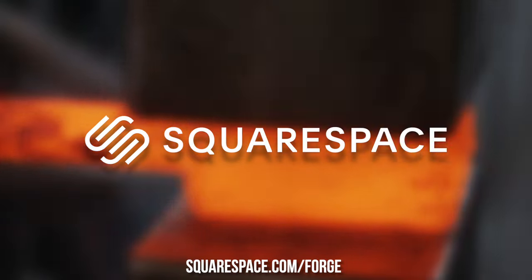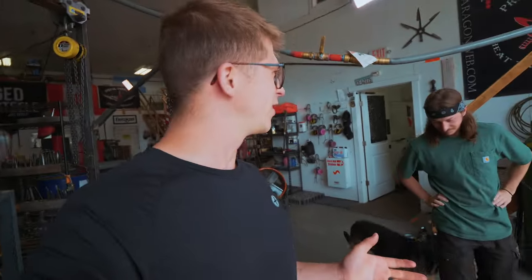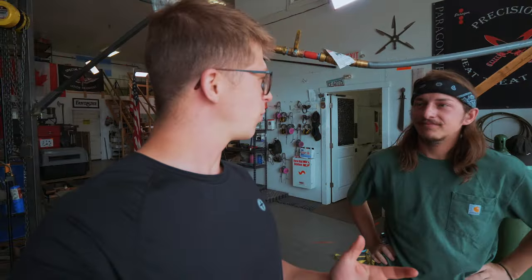This episode is sponsored by Squarespace. Go to squarespace.com/forge. Welcome back to Montana. Today we're joined by Sam and his lovely dog Bella. Sam gave me a really good idea when I got here, which was to try and make Damascus steel and infuse copper into it.